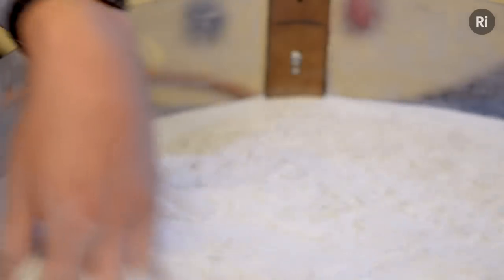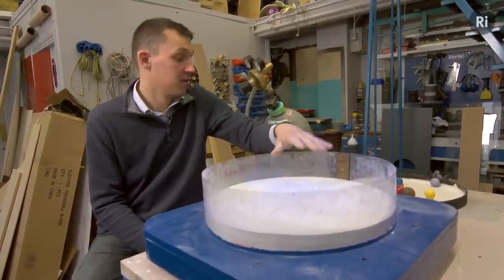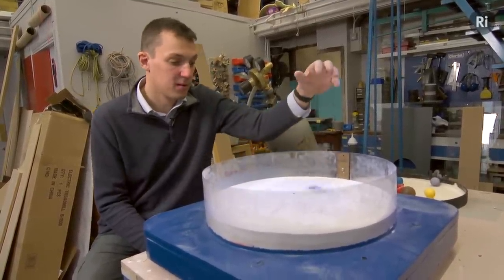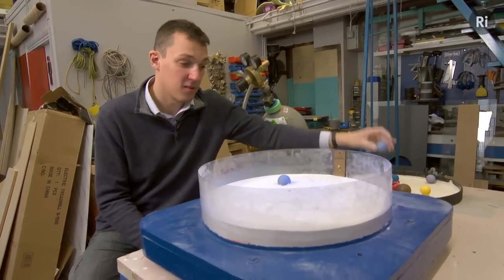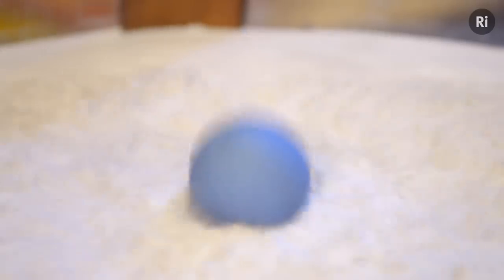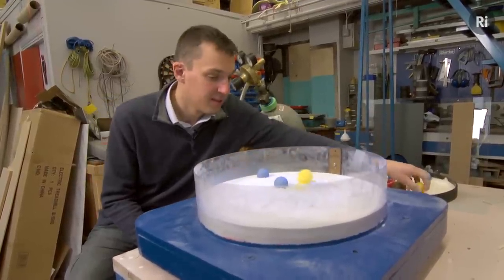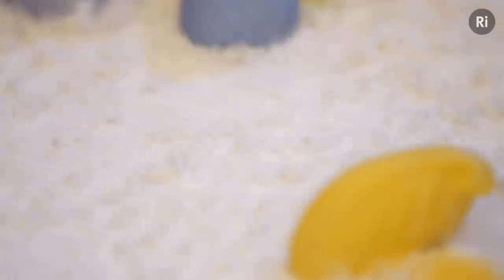This process is called fluidisation. And to show you that it is a lot like a fluid — you can swirl things around. It's really nice. You can see the ripples moving out just like on the surface of a pond. It's beautiful. Plonk a few ducks in there, see how they get on. They tend to capsize.